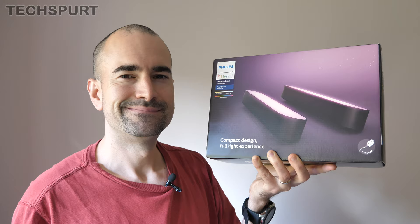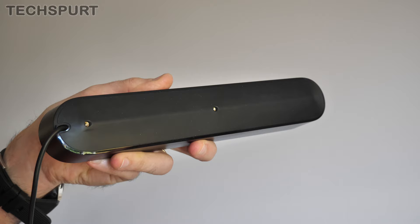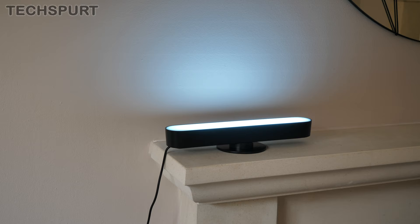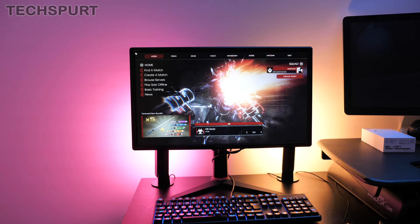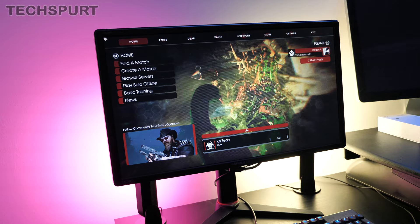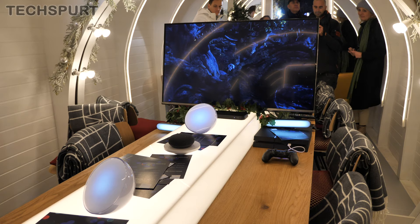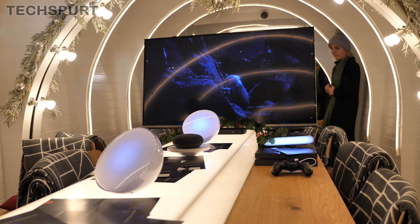The Philips Hue range contains much more than just standard light bulbs — you've also got more unique creations like the light bars if you want to get creative with your design. The light bars are free-standing and come with stands so they can be stood up vertically or laid out horizontally, or you can just let your imagination run wild. They're absolutely perfect for adding mood lighting to a specific area — place them behind the TV or behind your PC monitor to help you relax when watching a movie or gaming. You can even sync your lights with your TV using the Hue Play HDMI Sync Box, so they change color and intensity based on what's happening on screen — next-level immersion.